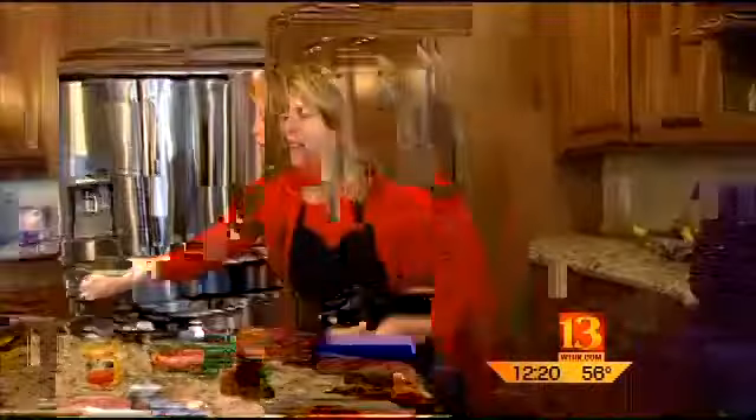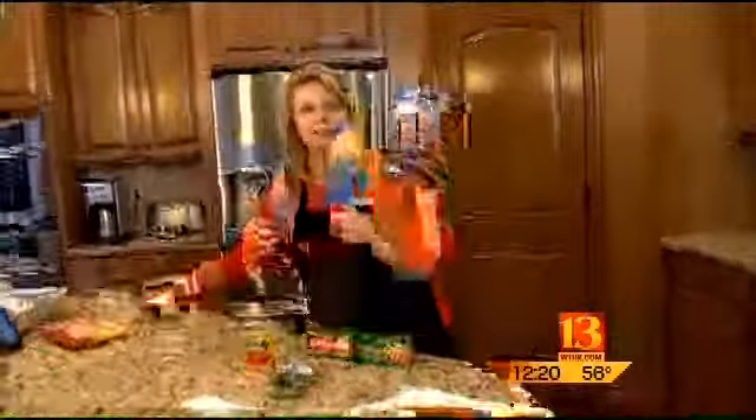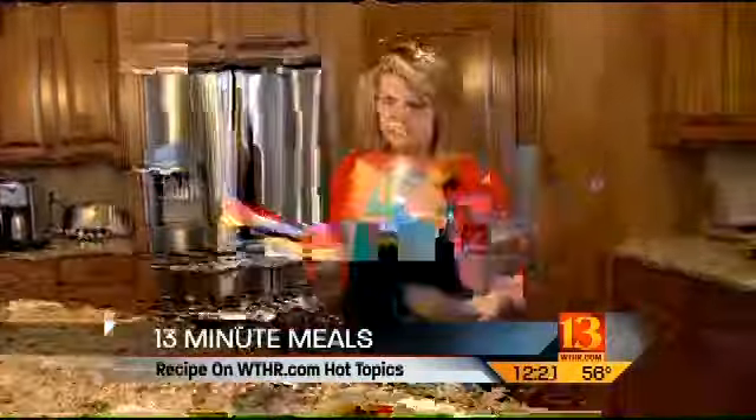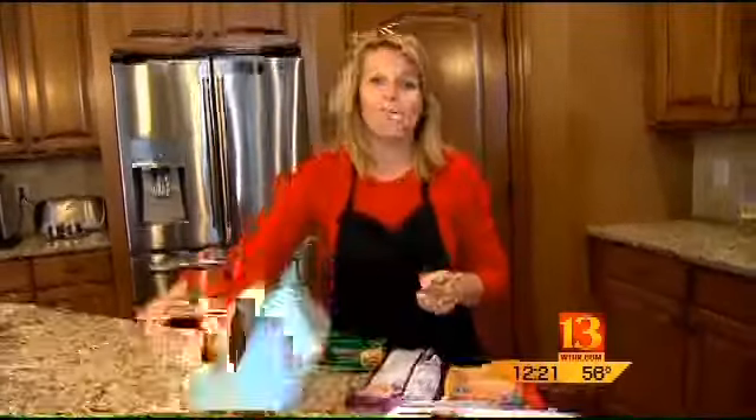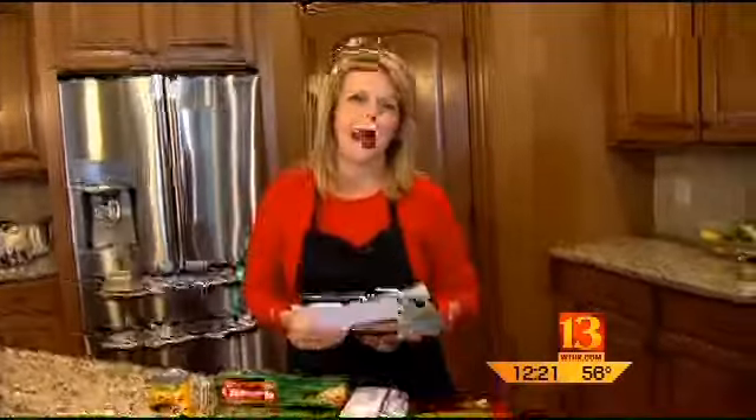We made it with chicken, but if you're a shrimp person, you can just substitute shrimp instead of chicken. We like to use thin sliced chicken breasts because it's easier and quicker to sauté up. Also, for the tomato sauce, if you want to use a Ragu or a pre-bought sauce from a jar, you can use that. Or you can make the tomato sauce and add your own basil. All of that is detailed in this recipe, which we have posted for you online at WTHR.com.